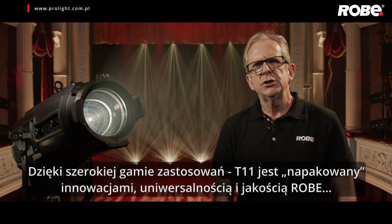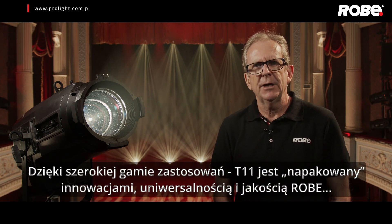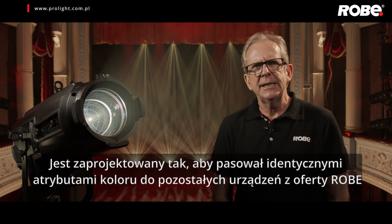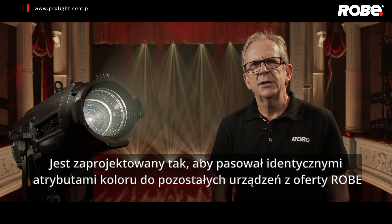With its wide range of applications, T11 is packed with innovation, flexibility and Robe quality. It's designed to fit seamlessly within our T range of fixtures with its identical colour attributes.